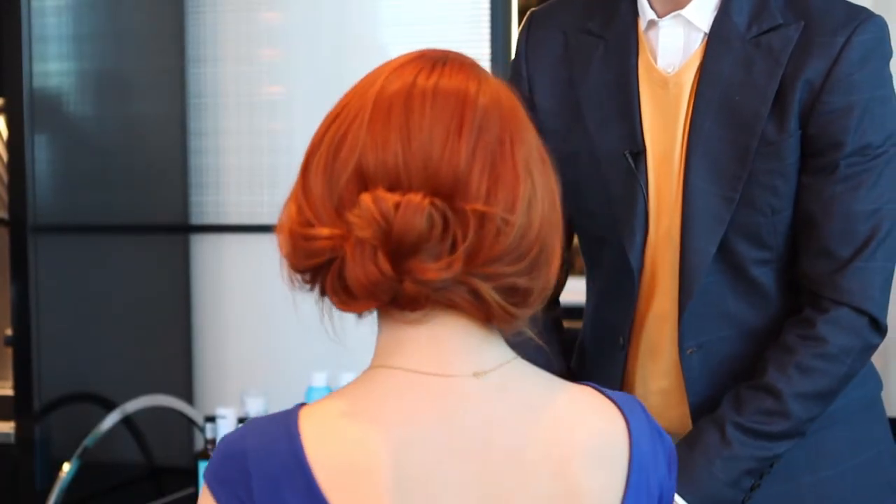Hi, it's Paige from fashionmagazine.com. I'm here with Antonio, the Artistic Director for Moroccan Oil, and he's going to show us how to do an easy updo in less than five minutes.